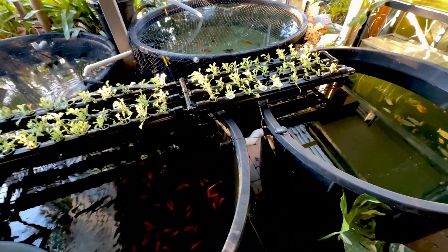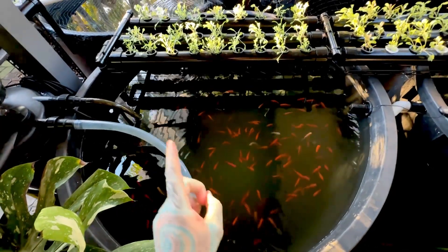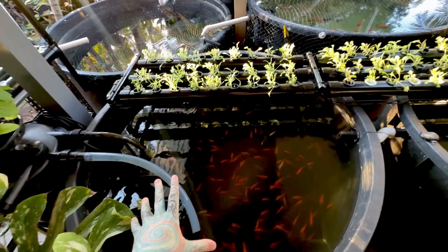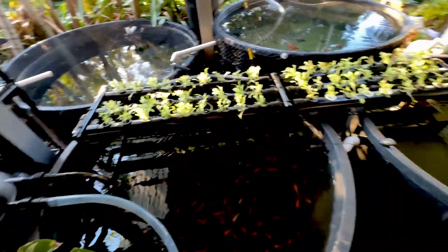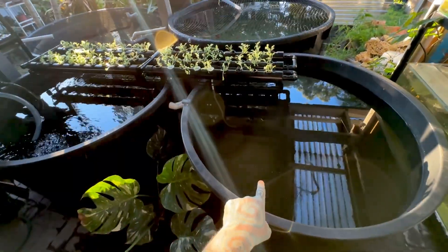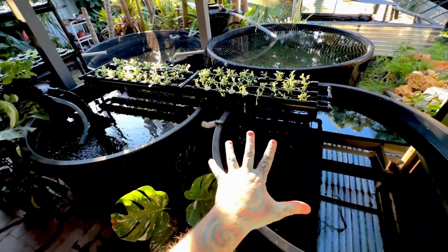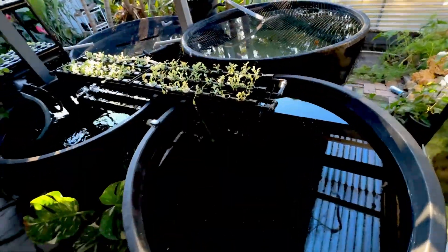One issue I have — and I don't know if any aquaponics people can tell me how to fix this — is the goldfish and the plants are sucking up so many trace elements and minerals out of the water that my water keeps dropping in GH, which is a real pain. I think I need to add more water volume. This tub is roughly about 800 litres, give or take, and I think I need to join up another one or two just to give me more water volume.